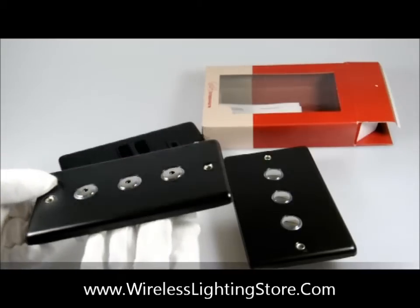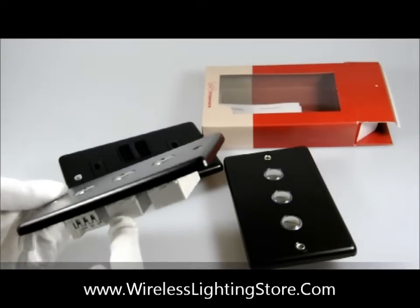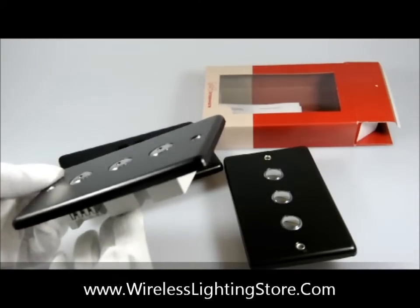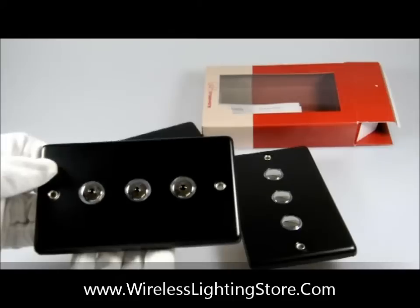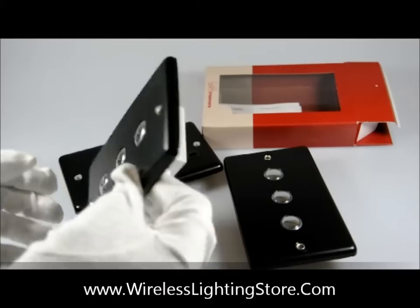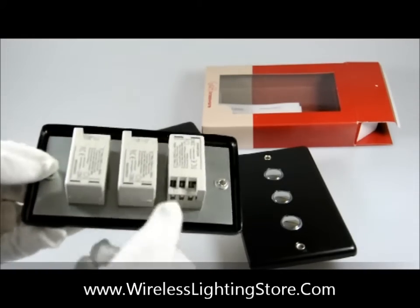I'll just turn it around so you can have a closer look and give it a closer inspection. You can see it has a beveled edge and it fits on a double UK back box. I'll just turn it over so you can have a look at the back where the modules are.